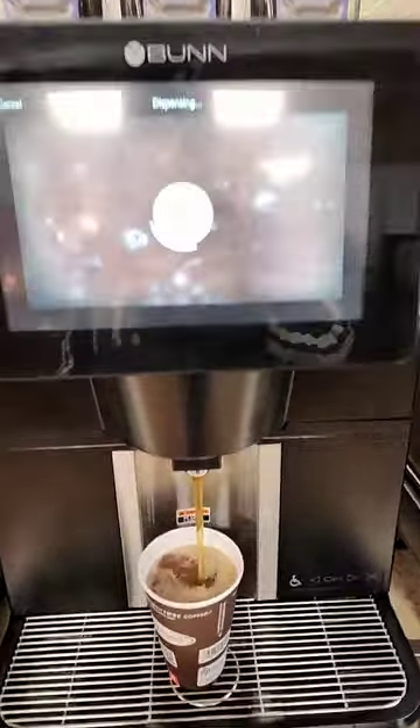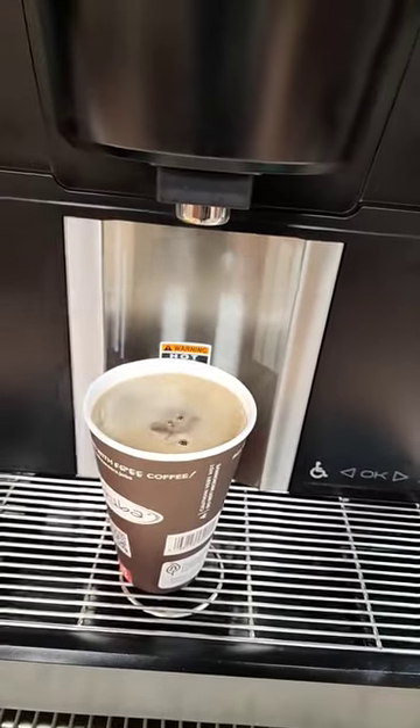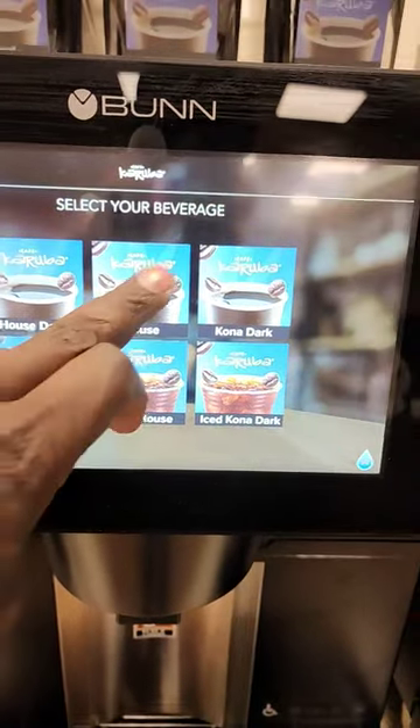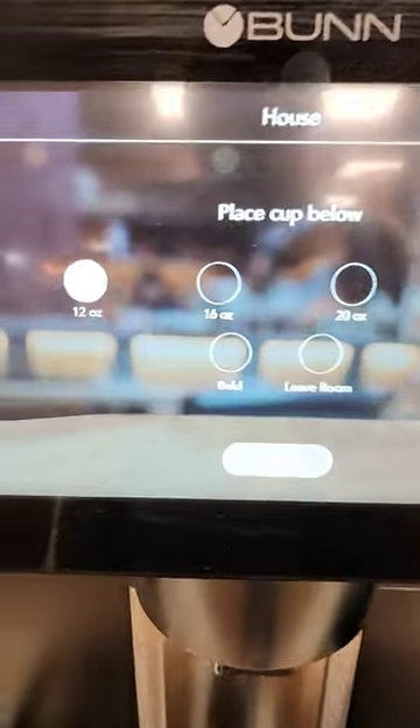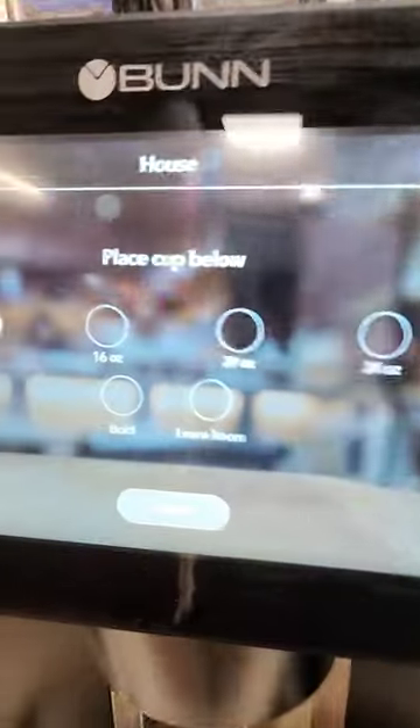Welcome to my channel. They have this cool machine over here that makes coffee. Just put the cup over there, select what you need and want. For example, you touch that and select the size — I chose 16 — and then it will fill up.